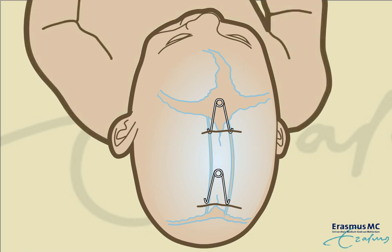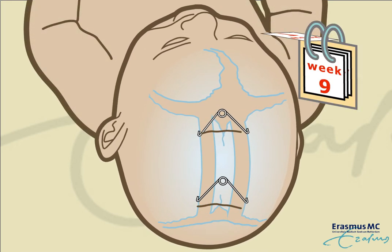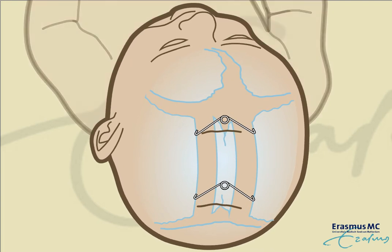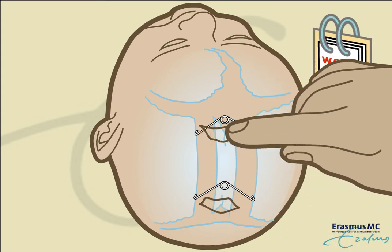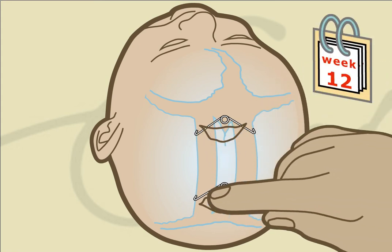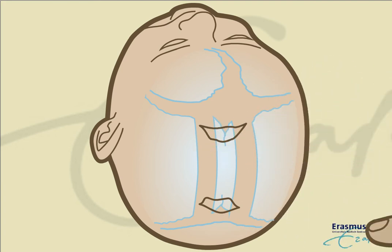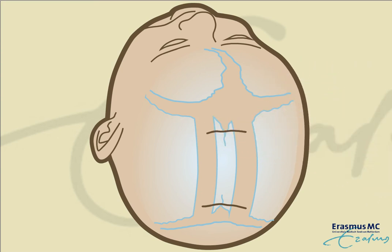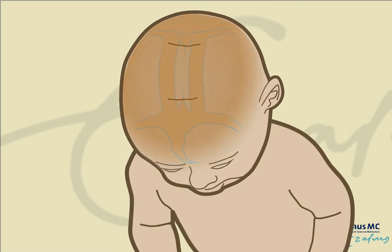This spring distraction broadens the skull and creates additional volume for the brain. After 12 weeks, the springs are removed in a small surgical procedure via the same skin incisions. No helmet needs to be worn afterwards. This technique allows restoration of the skull shape and volume, while reducing blood loss.